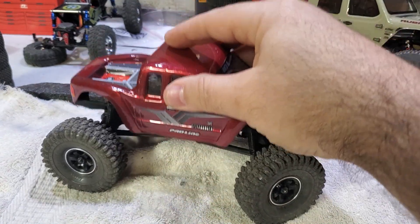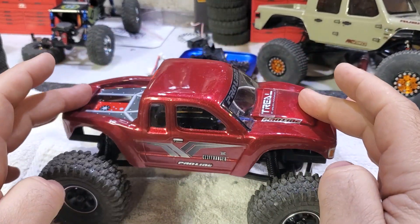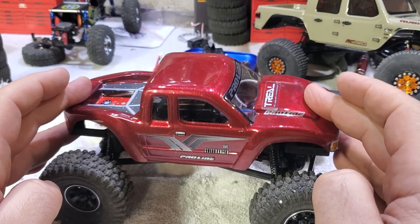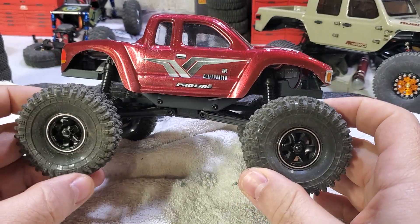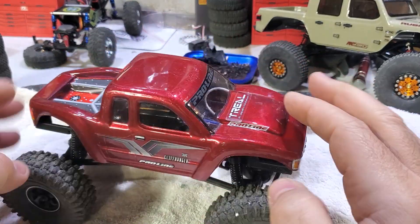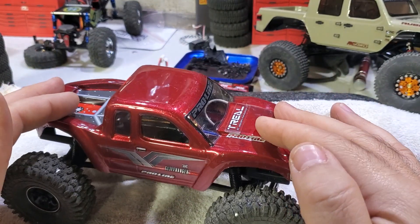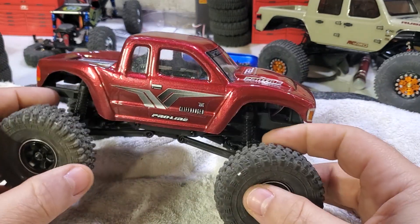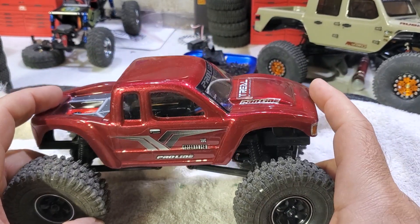I haven't done the oil shocks on this one yet. I still have the oil shocks from my first one. When I do install them, I'm going to run the shock shaft through a drill with some emery cloth to smooth them out, because the shafts are rough and you can feel it — it's probably going to lead to some binding.